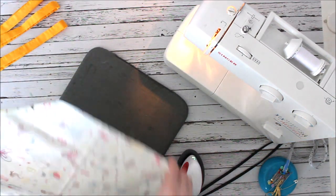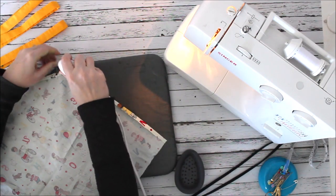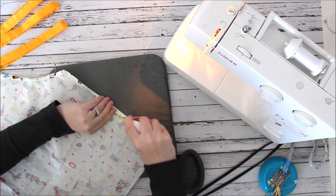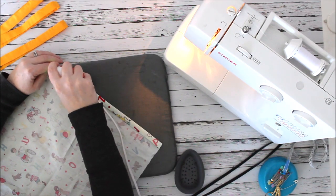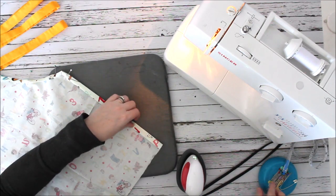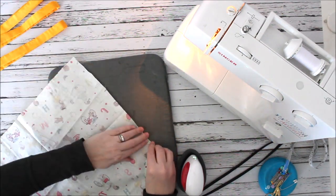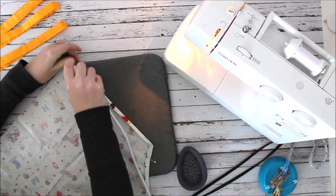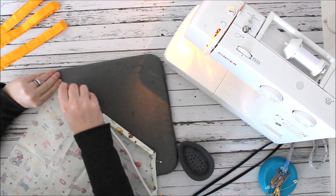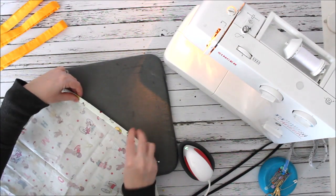Now I'll do the sides — one side at a quarter inch, then up to a half inch — encasing those raw edges at each corner. I don't want them out rubbing on anything, because that's what starts unraveling projects. I'll do the opposite side the same way: quarter of an inch, and you can get your ruler out to be super accurate.